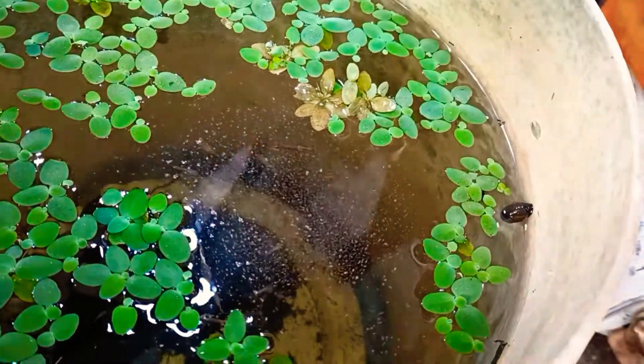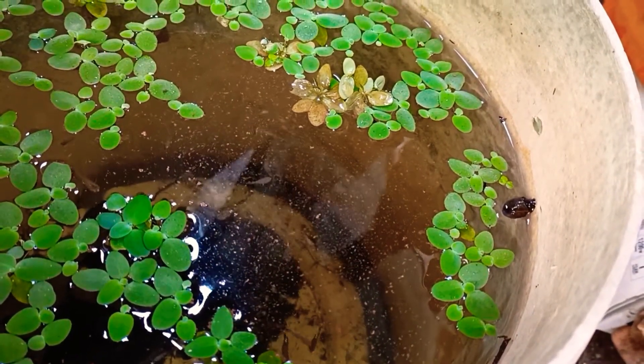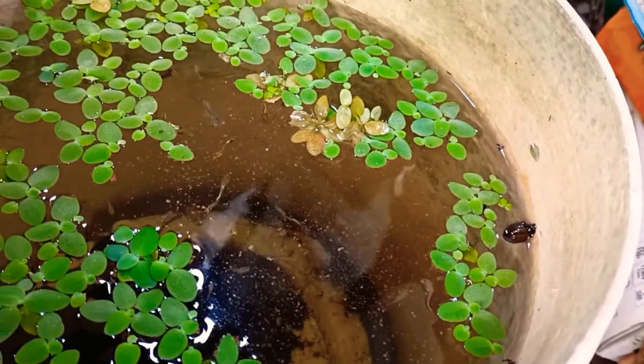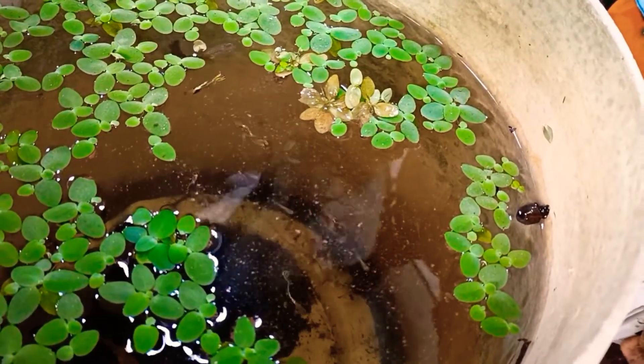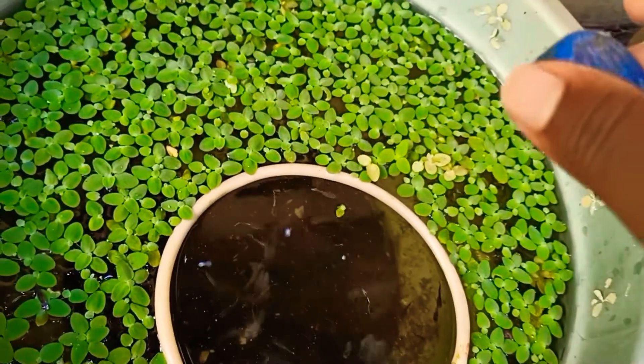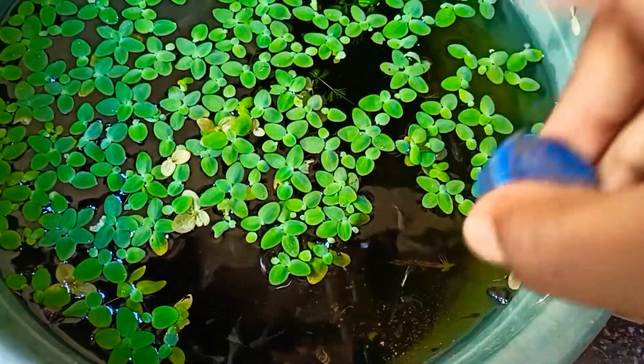If you want to put plants in this tank, it will take about a month. These are the plants that you have to control. They are most likely to control the plants. There are snails — I can't show you the snails clearly because the camera is in front.